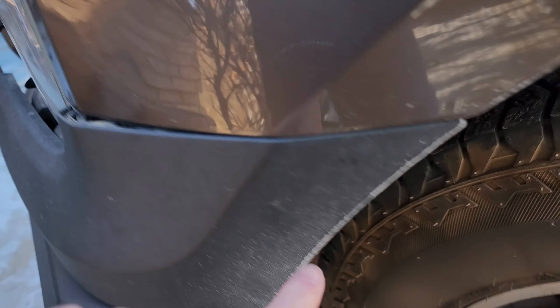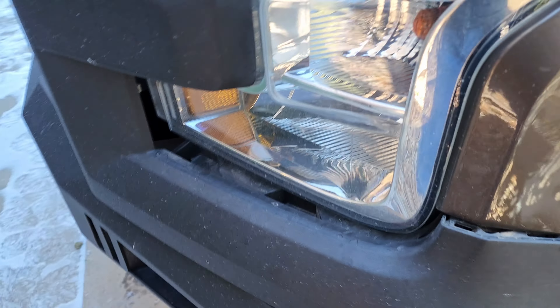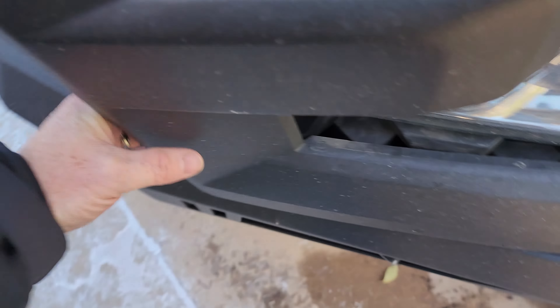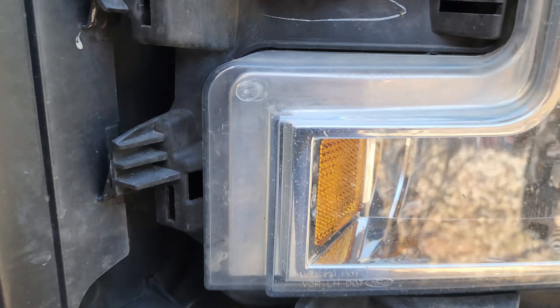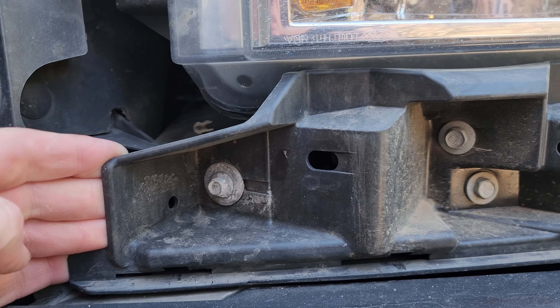Then you remove the two bolts that were back here that I showed you. Those are seven millimeters. And then you can see these are just push tabs on this lower piece and you come around. As you can see up here it's going over that plastic — that's why you have to remove this. So you set that to the side and then you say okay, how do I get in here even more?